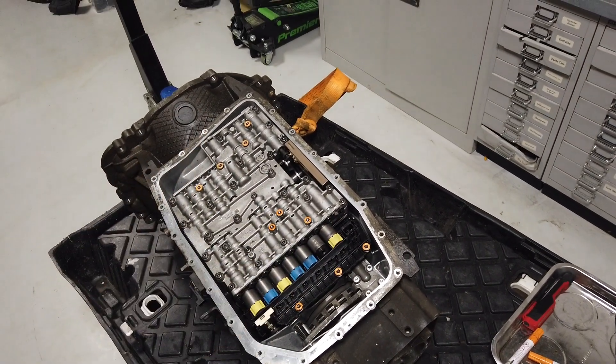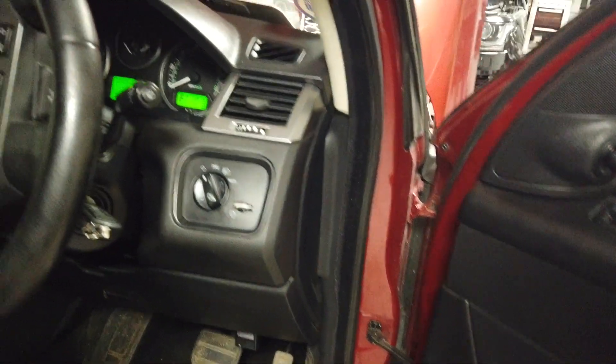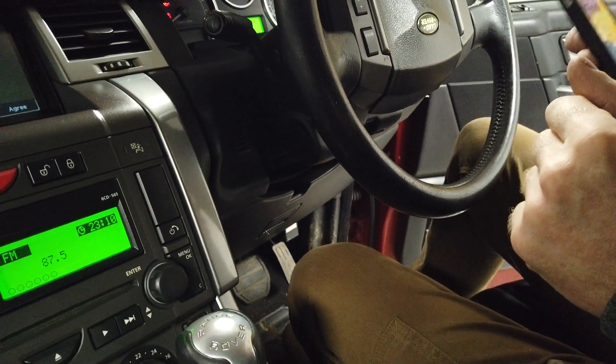We've got the original gearbox which has the IC we need to swap over. But first let's read the fault codes so people understand what fault code you might get. We've got the IID tool plugged in and we're ready to go.